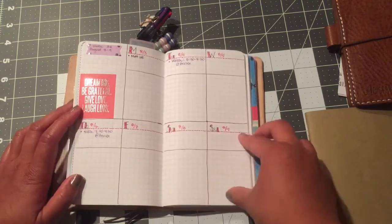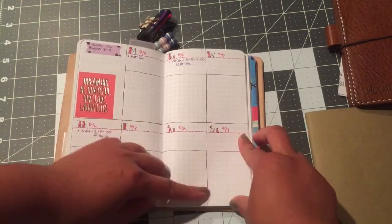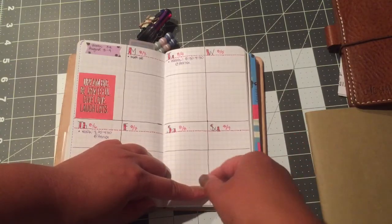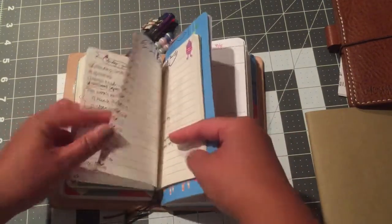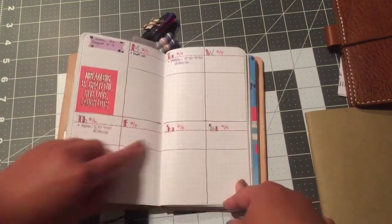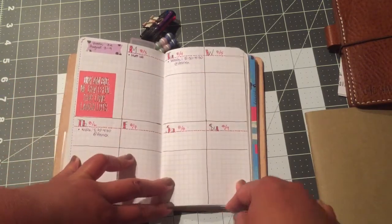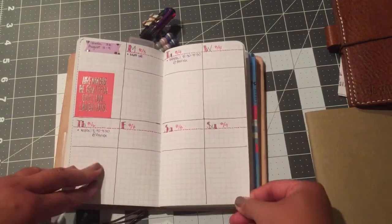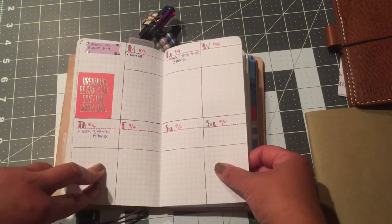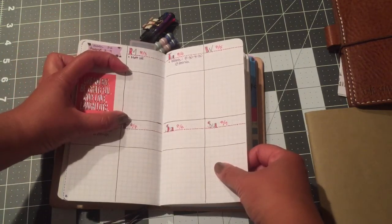I like this because I can write down my to-dos for things I know need to happen three days later, not necessarily the following day. In the past I was doing my to-dos the day before. This time I can at least plan out my to-dos for the week. I kept with this vertical layout — I got used to it with the Erin Condren planner.